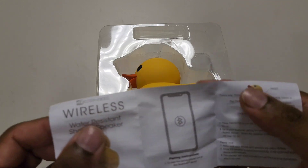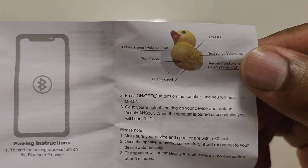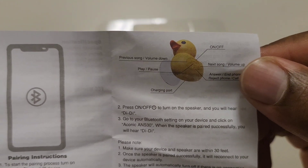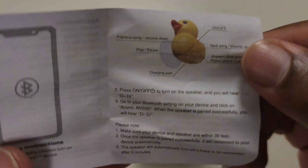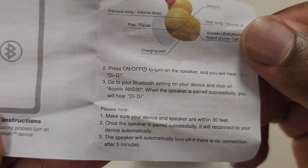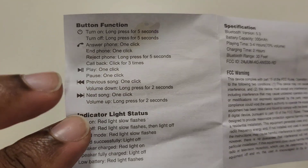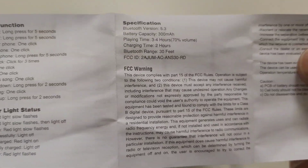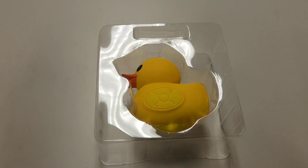The included card shows you the shower speaker settings — how to put it in Bluetooth mode by turning it on, play/pause, the charging port location, and how to change songs. You typically short press or long press, and they have different commands: one changes the volume, the other changes the song. I'd recommend screenshotting this section of the video if you ever lose the card so you know how to re-sync it.